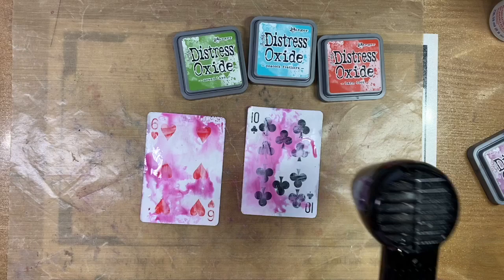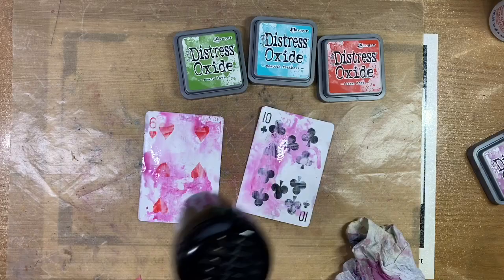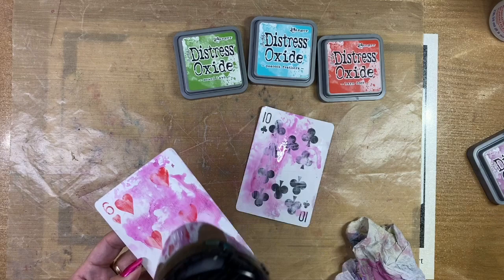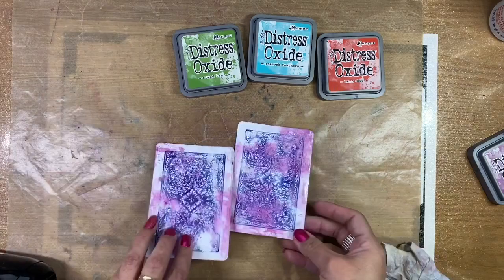Another interesting fact is that the face cards — which consist of the king, the queen, and the jack — are actually referred to as the court. Another cool thing is that the 52 cards represent the 52 weeks of the year. I also didn't know that the four suits represent the four seasons and that 13 cards in each suit represent the 13 weeks in each season. The 12 royals represent the 12 months.